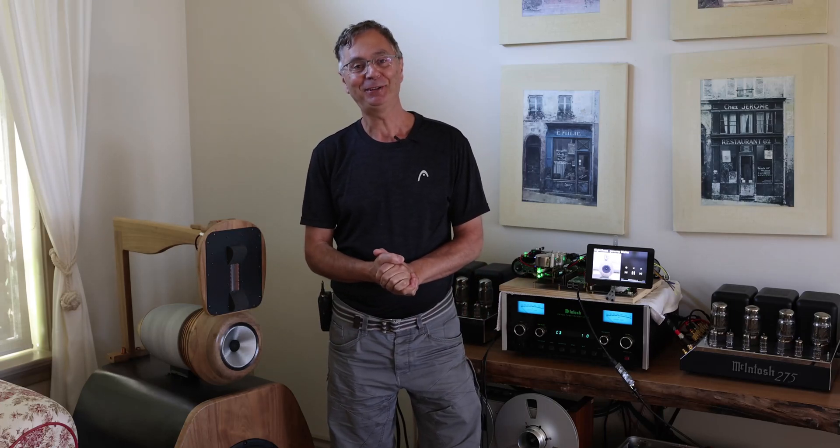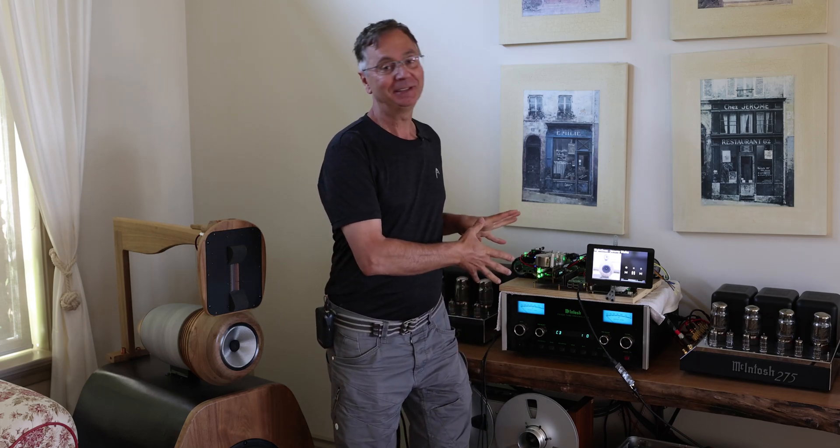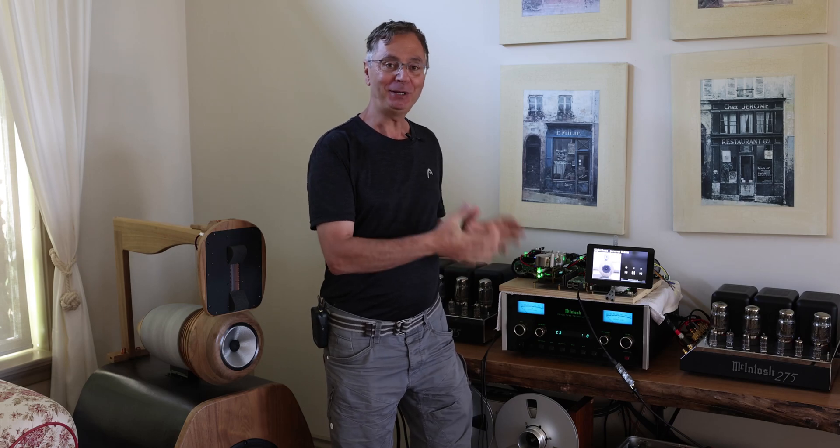Hi, welcome back to the Gapster channel. My name is Gabby. I'll be talking today about this — it's part two of the ultimate DAC that you can build.